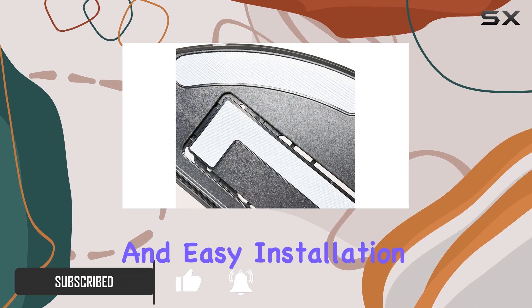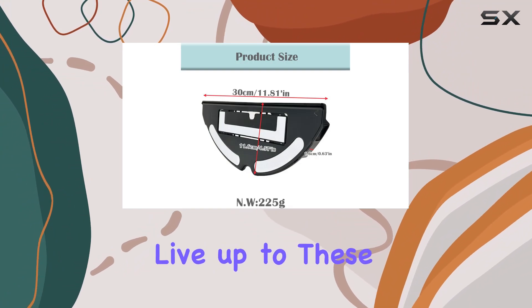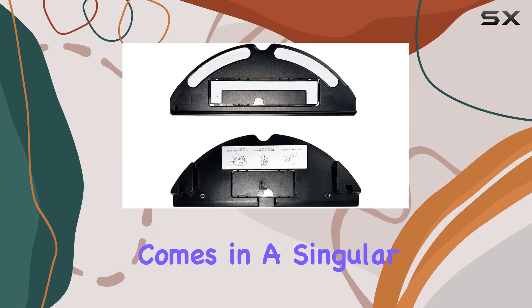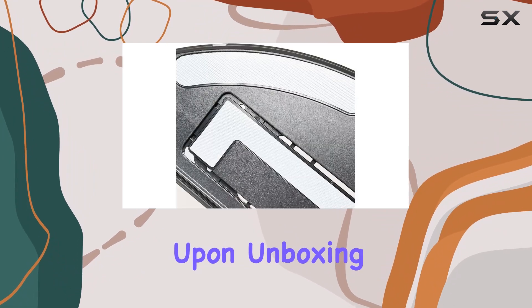It claims to offer a perfect fit and easy installation, mimicking the original parts that came with your device. But how well does it actually live up to these promises? The Italian mop cloth mount comes in a singular package containing one mop plate holder, which seems straightforward but essential.